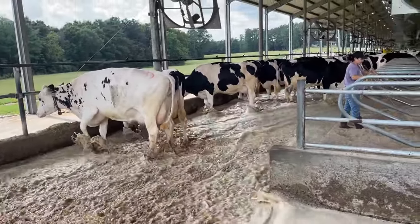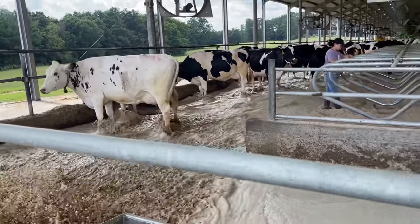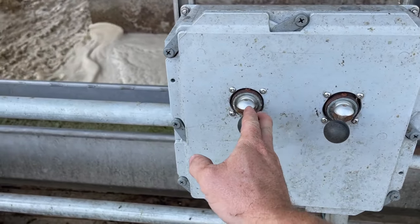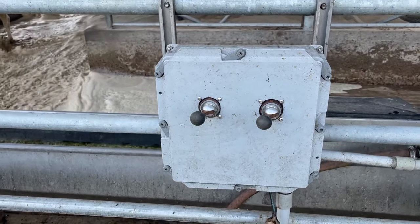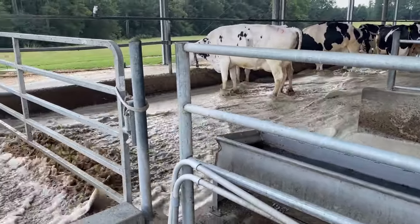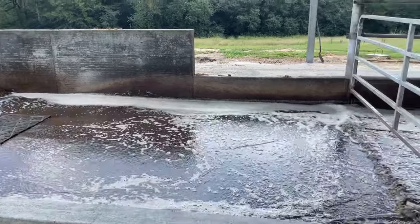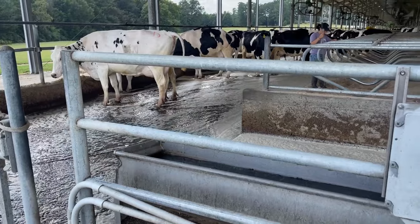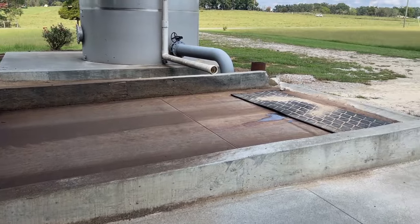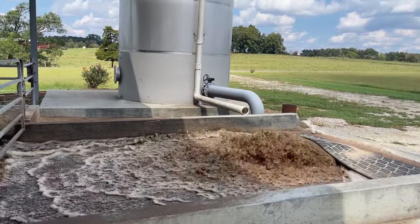The water flushes down all the way to the other end of the barn and cleans out the whole lane. We'll let it run about a minute or so, then let that one die down, and once the water gets down there we'll take this switch and do this side here. All of this is coming out of that tank right there.